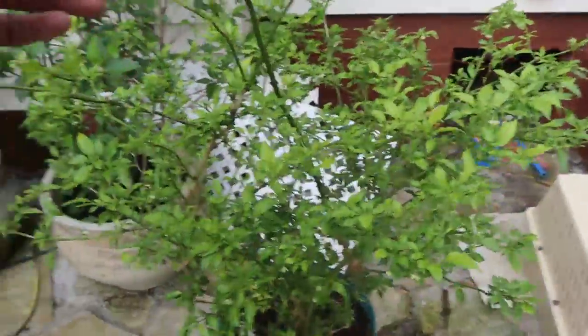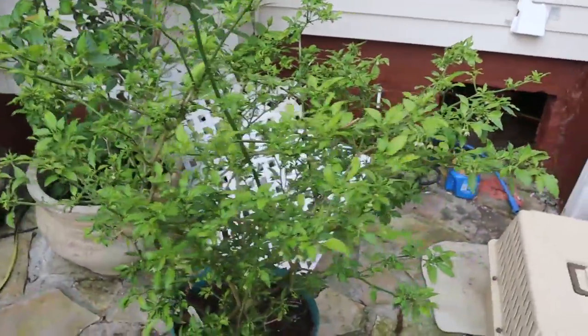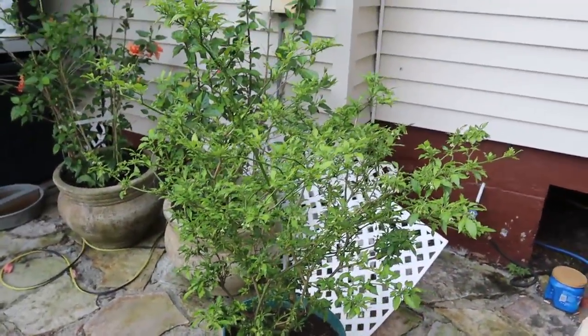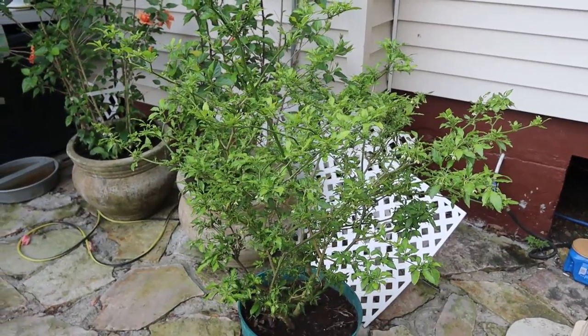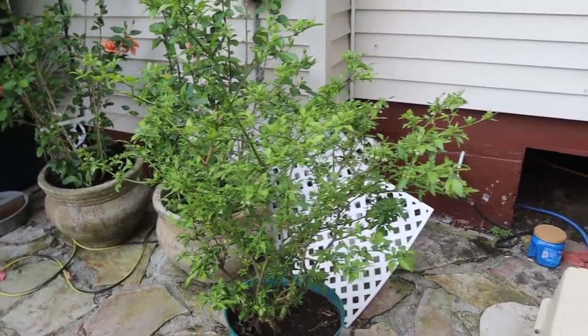This is my ghost pepper — my pride and joy. I started some seeds three years ago and it's already off to a good start this year. I don't know if I'm going to cut it back this fall or not. I may just have to see how big it is and whether I can handle it.